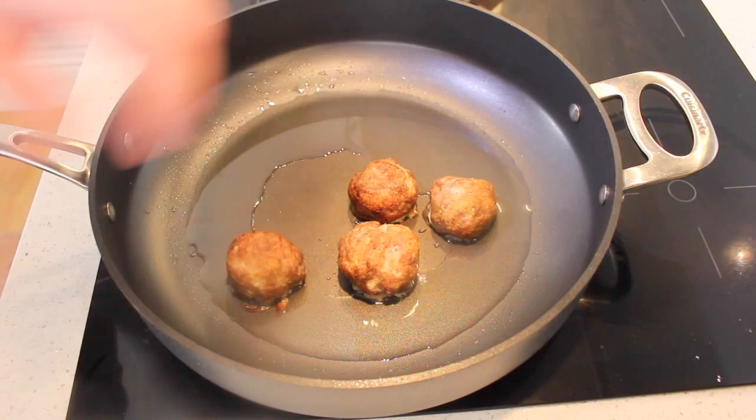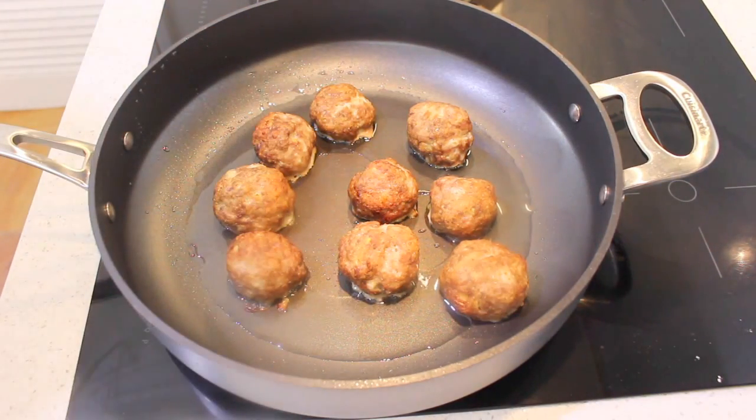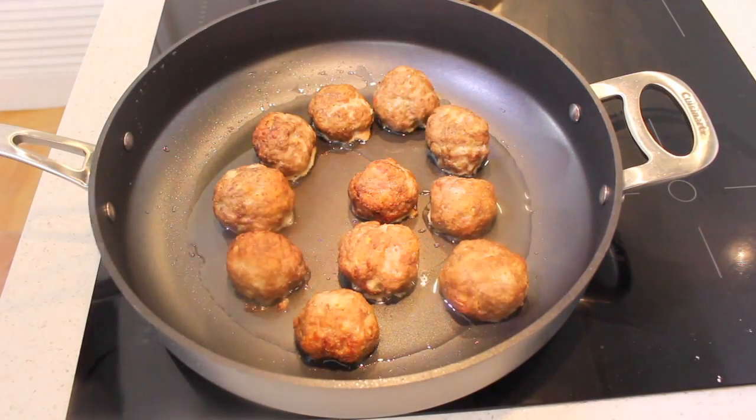Once our meatballs come out of the oven, we want to put them in the pan just to finish off the cooking process. Just add a little bit of vegetable oil and only for about three or four minutes over medium to high heat. Just mix them around, roll them around in the pan to finish off the cooking, and then we can serve them up.